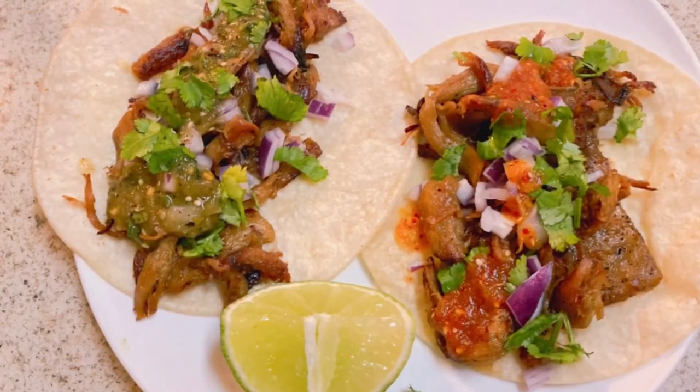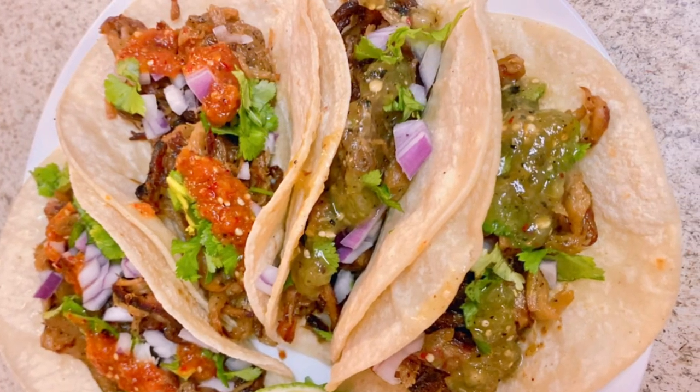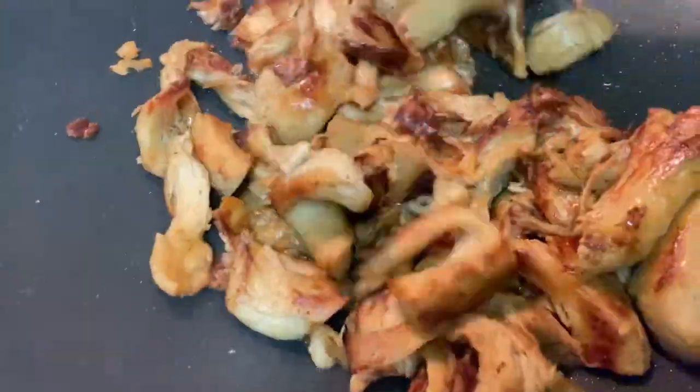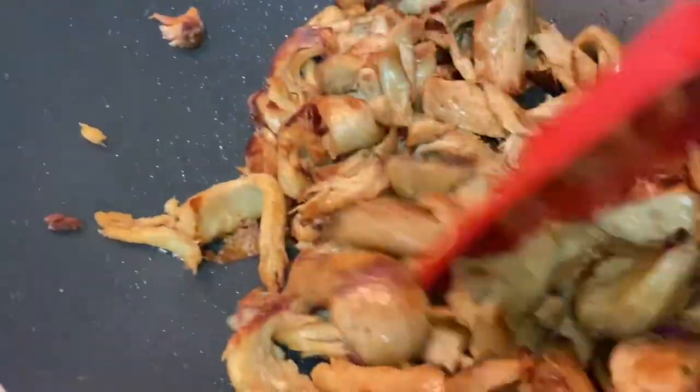These are the tacos we made on the first night. For the second dish, I cooked the seitan similarly to the carnitas — just browned it — then added some salsa verde, made some rice, some beans, and some homemade tortillas.